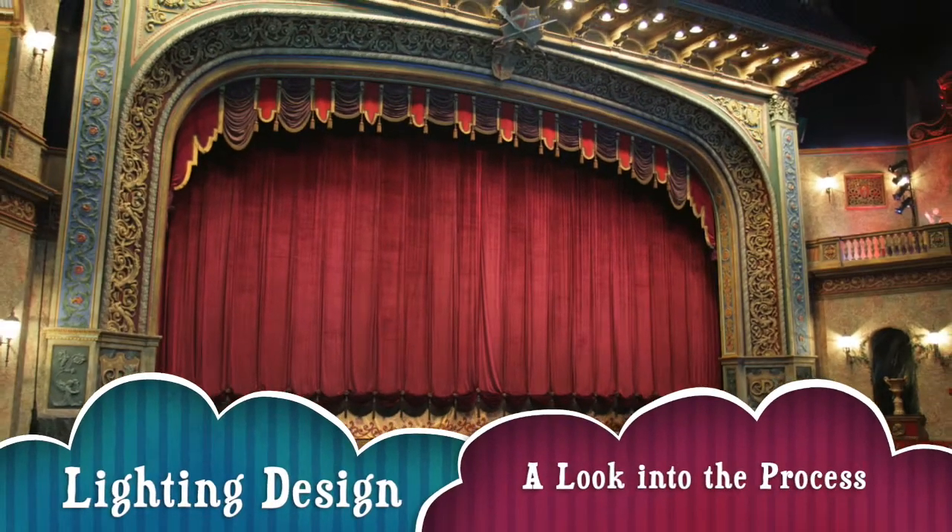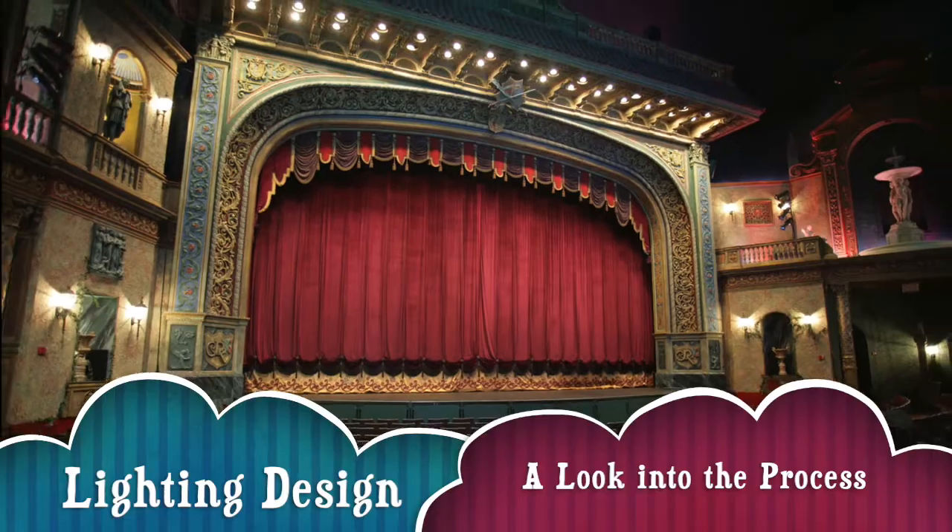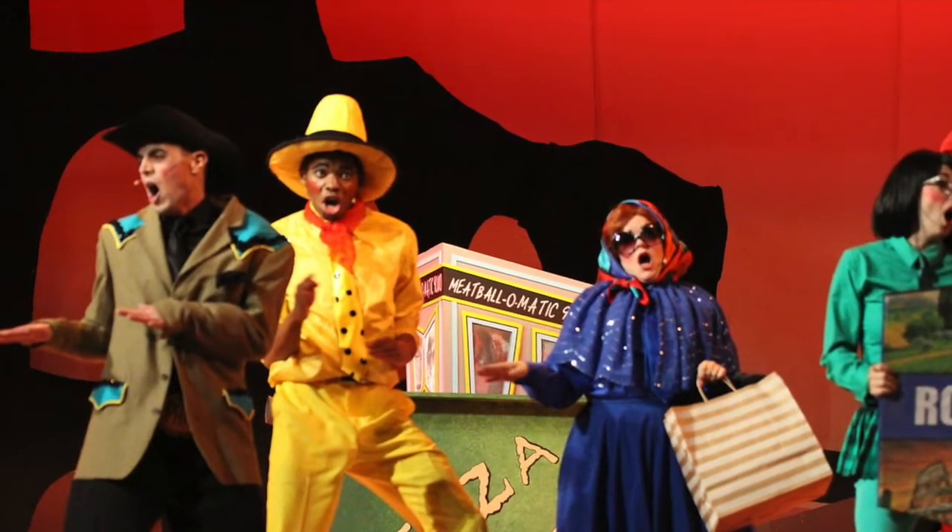Hello, I'm Matt, the Lighting Projection Supervisor at the Rose Theatre. Today I wanted to talk a little bit about lights.